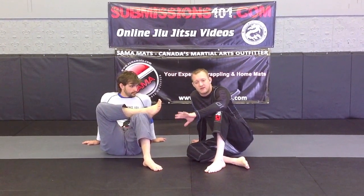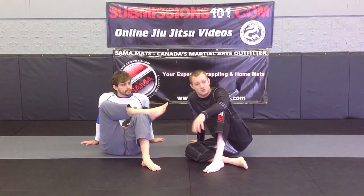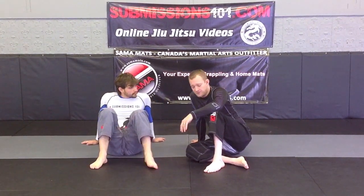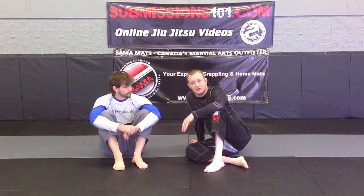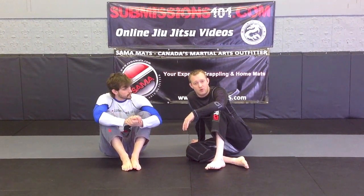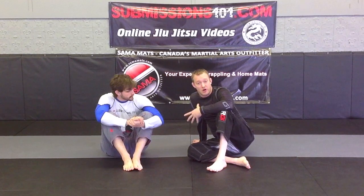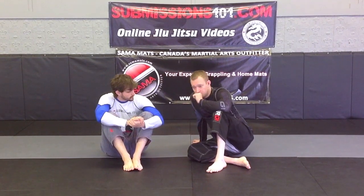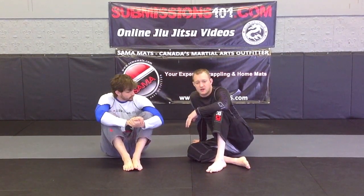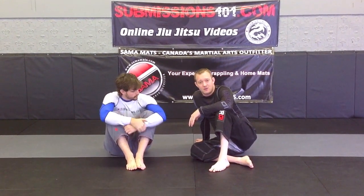Now obviously heel hooks can be very dangerous. They are banned from a lot of competitions. A lot of schools do not allow them until higher level. I am of the personal belief that learning all moves and being careful with your training partners is super important. I don't want to be put in a position where I don't know a move and my partner does. So I think that you should explore these options as you get better and just increase your toolbox that way.